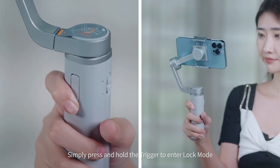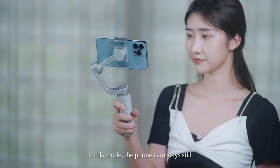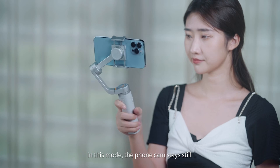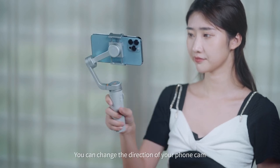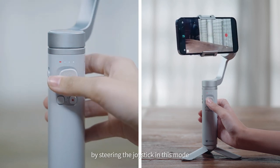Simply press and hold the trigger to enter Lock Mode. The mode indicator goes red. In this mode, the phone can stay still no matter how you move the gimbal handle. You can change the direction of your phone camera by steering the joystick in this mode.